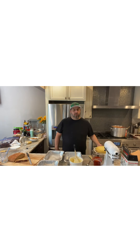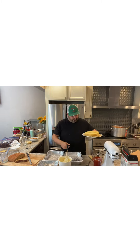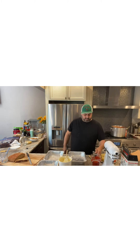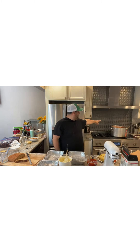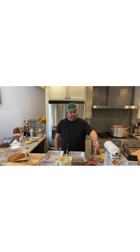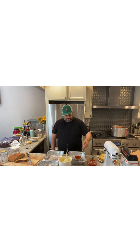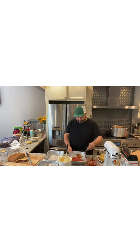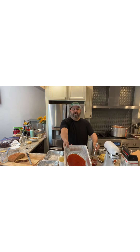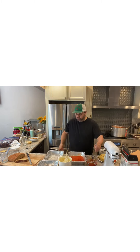All of our manicotti shells are made now and it's time to fill them. In the back I've got a nice big pot of gravy — some say sauce, some say gravy. At the bottom of the pan you want to put some gravy, mix it around, get it evenly on the bottom. Do that to each pan.